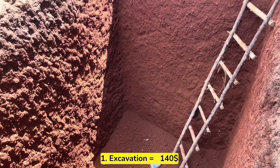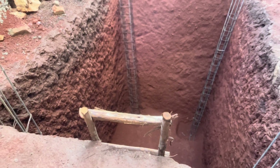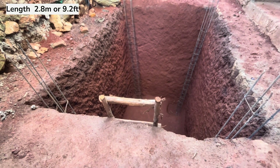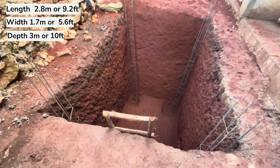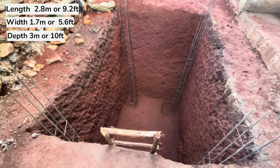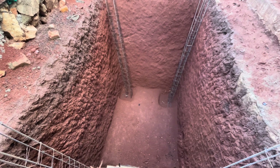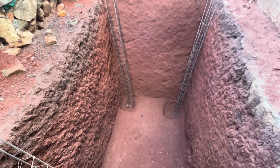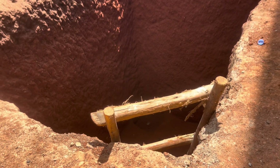Excavation cost us 140 US dollars. The cost of excavating the pit will depend on its size. This pit is 2.8 meters along the length, 1.7 meters along the width, and 3 meters depth or 10 feet, and it cost us 140 US dollars to excavate. We'll use US dollars in this video as the standard currency since we are coming from different countries — you can convert to your local currency.